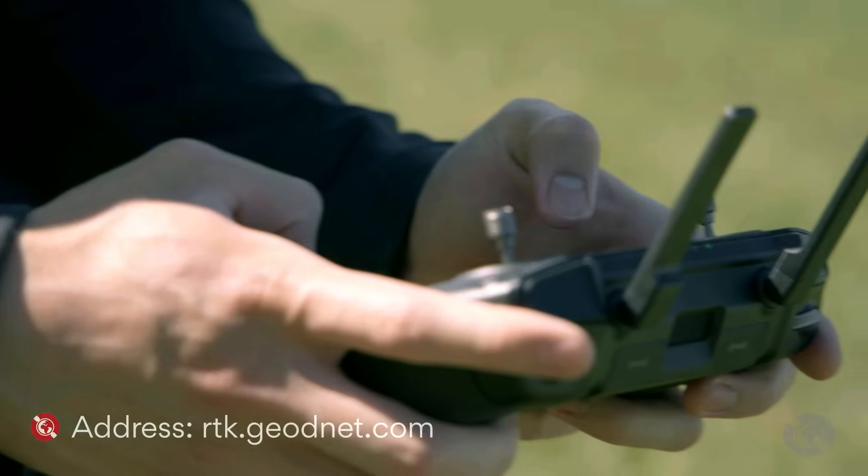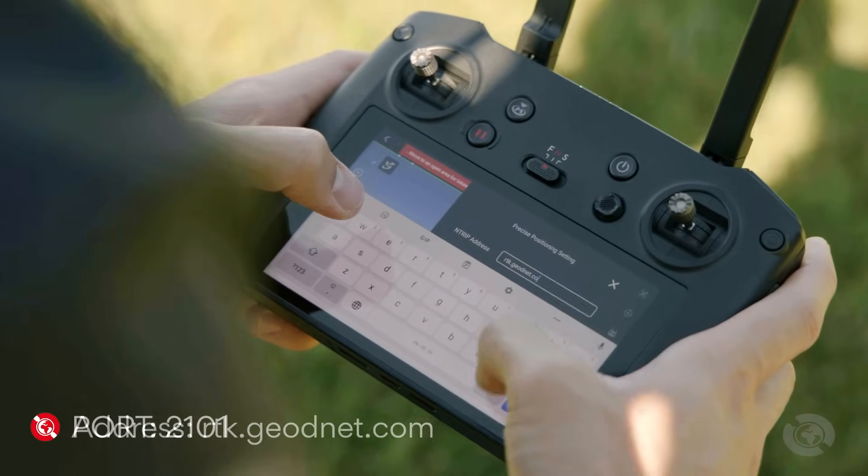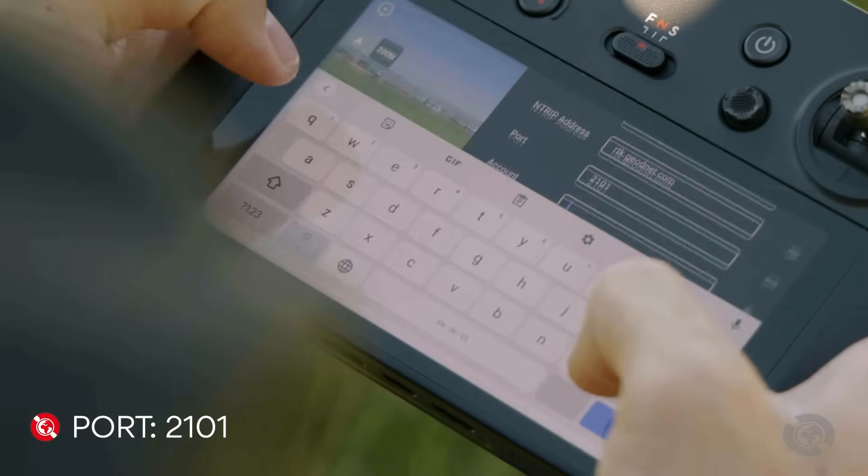Below you'll find several fields to configure. For the address, type in rtk.geonet.com. Enter 2101 for the port. Then enter your username and password for your account.